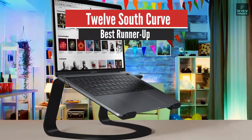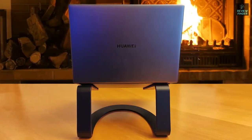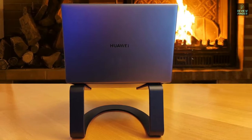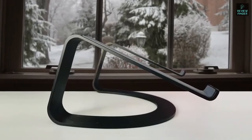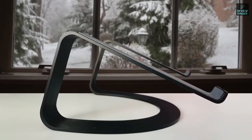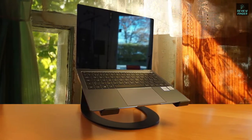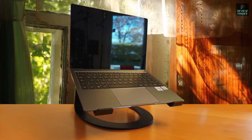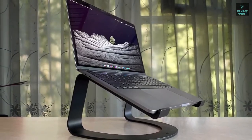Number two: 12 South Curve — best runner-up. The Curve has been around for a number of years. It's a sleek, minimalistic laptop stand well suited for any portable Mac — one curved piece of aluminium that contorts into a cradle on top for the Mac to rest in. By elevating your Mac, it puts it at a more ergonomic height for use. It also hikes it high enough to go next to a monitor and use two displays side by side without a substantial height disparity.